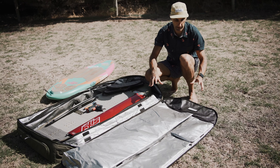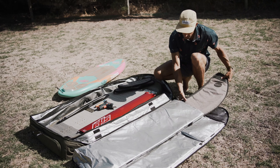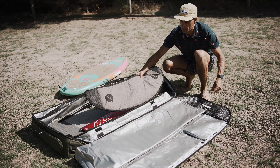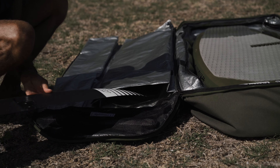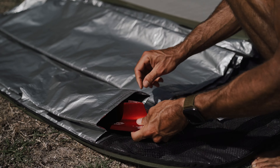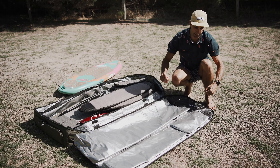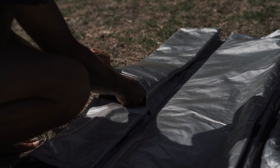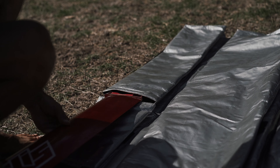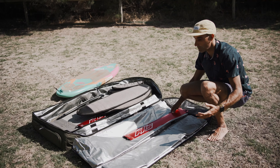This is where I like to keep my foil wings — huge padded pockets here. You can fit wings up to a meter, no problem. I've got two front wings in there at the moment. There's another padded pocket that's perfect for mast plates and smaller items that need to be kept protected. Then there's a flat pocket with a 75 centimeter mast in it — you can also fit smaller front wings and rear wings in there.